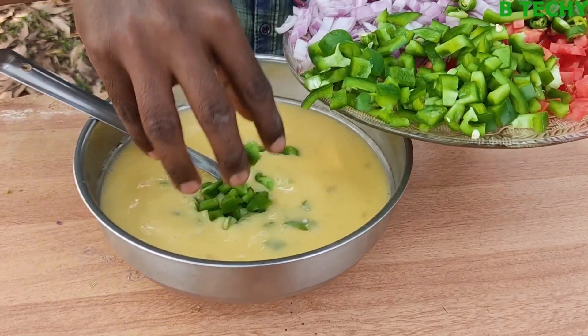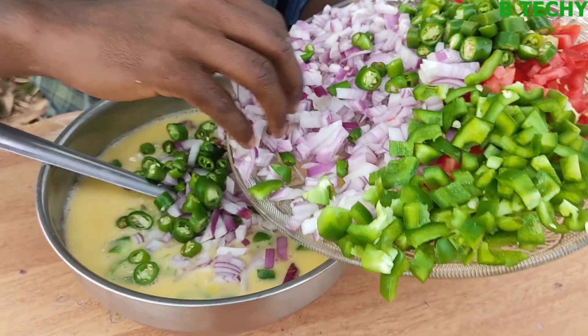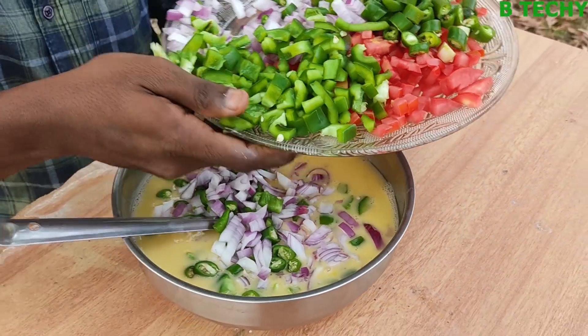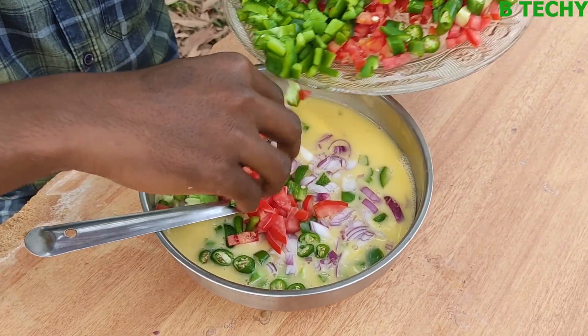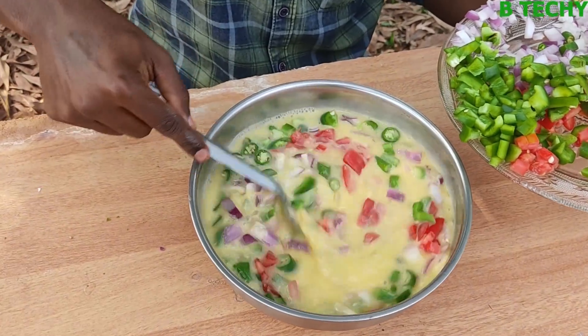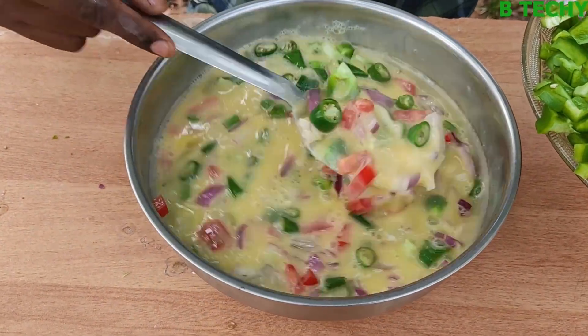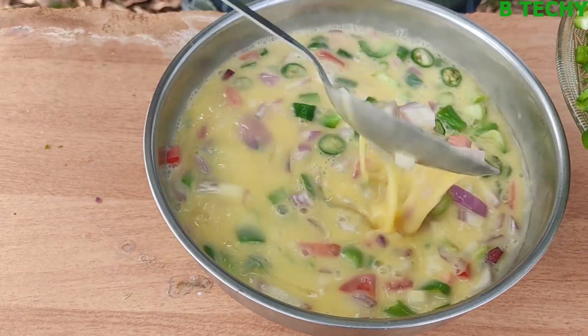I'm going to make a capsicum, I'm going to make a sable, I'm going to make a little bit of thakali. I'll mix it with a little bit of a mix.